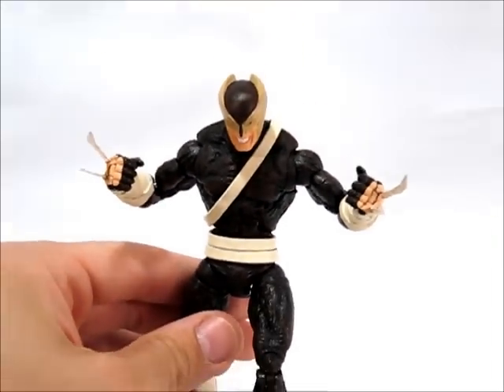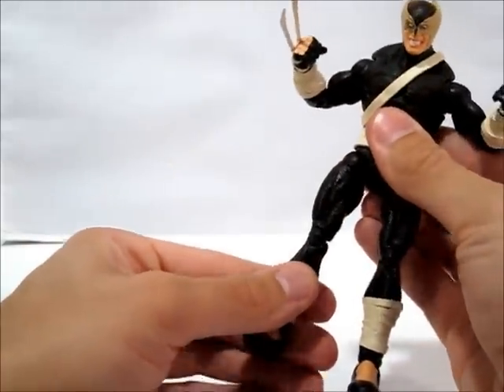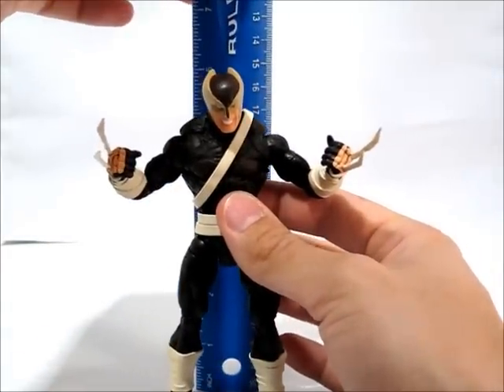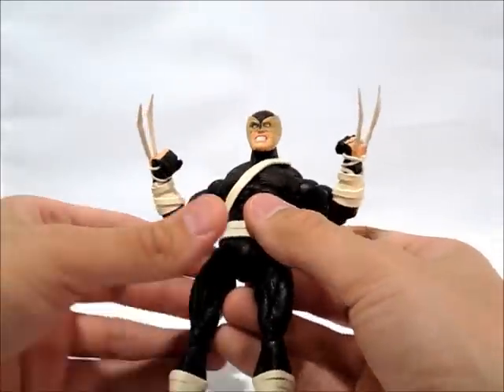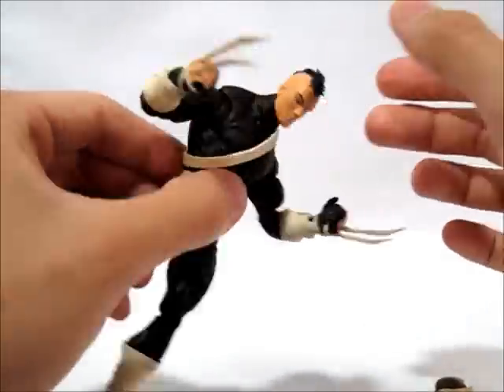I'm not real familiar with the character, but that's him. He's just about exactly six inches tall, since it's on the Black Panther body. He's got the two removable heads, like I mentioned, that connect with magnets.